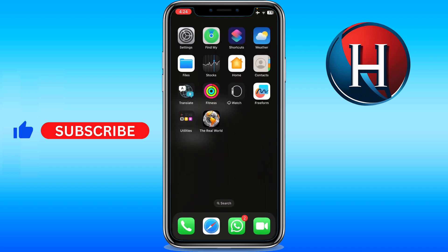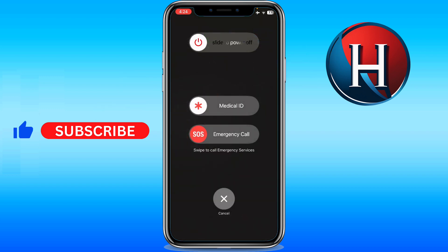The second way is to hold your right thumb on the volume down and the side button at the same time — again, hold both of them, don't just click. It will show the same options: slide to power off. Same drill.